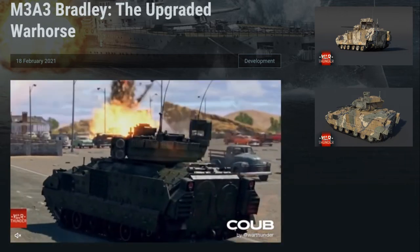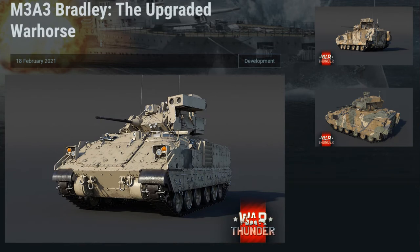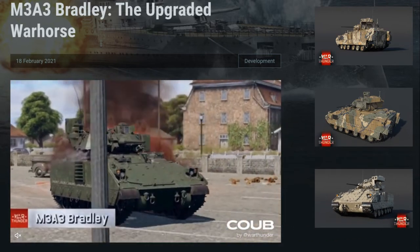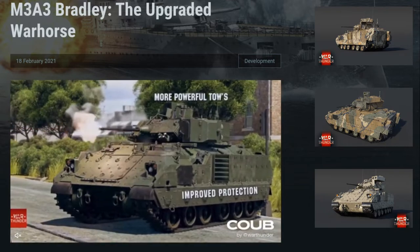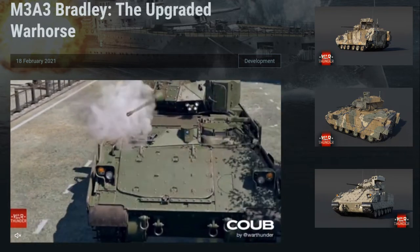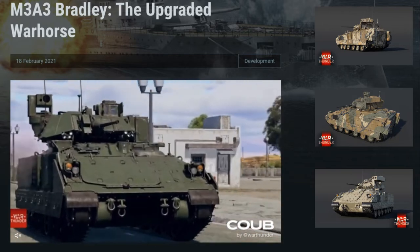The M3A3 retains the same footprint as earlier models and carries over the up-rated 600-horsepower engine from the A2 upgrade. With the add-on armor, there's no improvement in maneuverability or speed — in fact, it ends up on the short end of the stick in both areas. She weighs in at a rather hefty 29.9 tons, just shy of a World War II Sherman tank, and not by much.